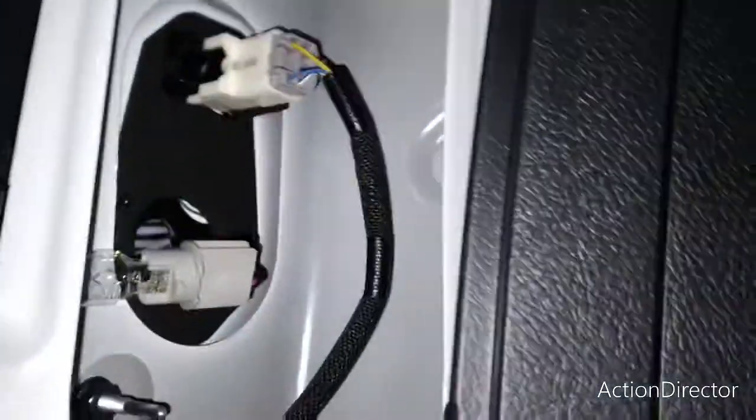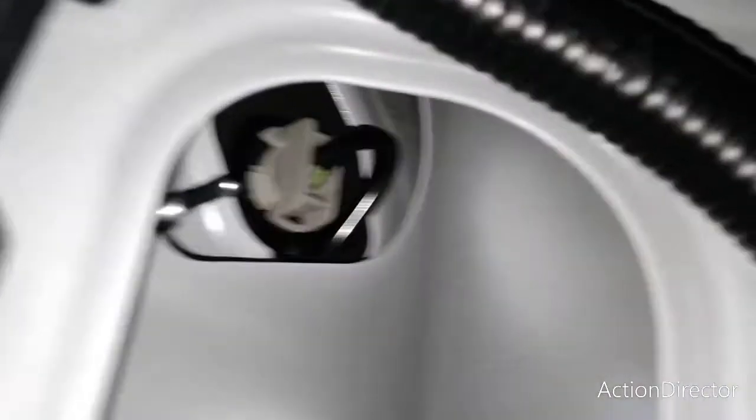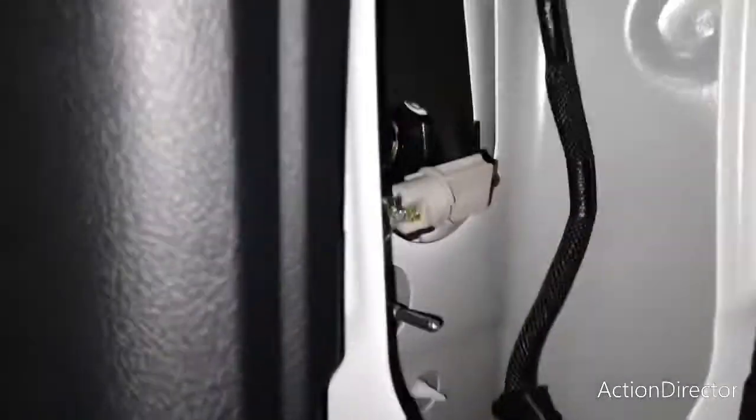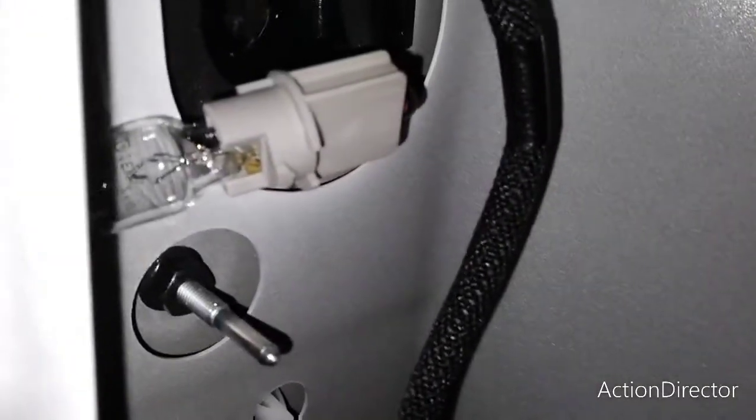That is your factory halogen reverse bulb. And then at the top up there, we'll be taking this one out by doing the exact same thing — turning and pulling this out. This is your factory turn signal. So you're just going to be taking out that bulb and that bulb, and then disconnecting this harness, which is actually your factory tail light, by simply depressing this tab here and pulling straight back.